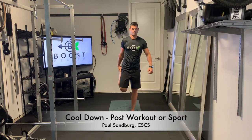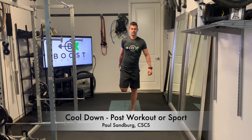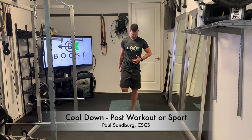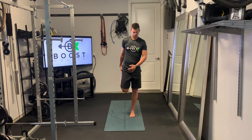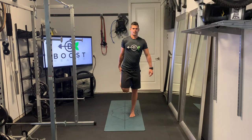Here's a cool down for you to be done post-workout or after your sport. We're just pulling back on the right leg, trying to get that right heel up towards your right glute. You want to engage the abdomen, keep your knee underneath your hip, and try to maintain good posture. You can hold onto a wall or a chair if you need to for balance. We're holding all of these stretches for about 20 seconds.